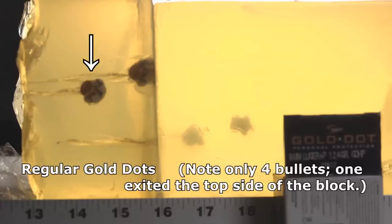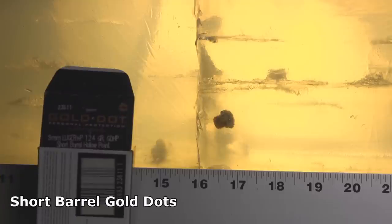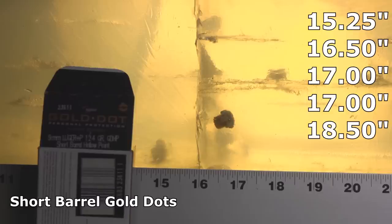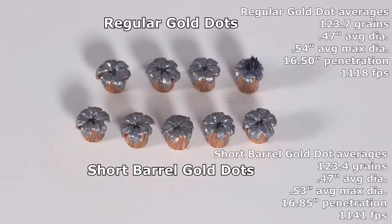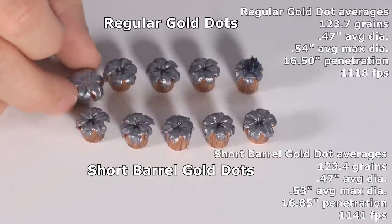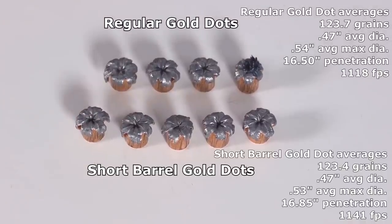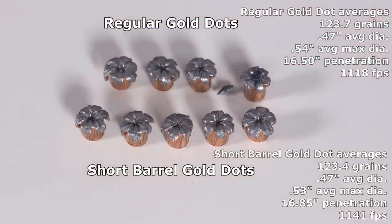The regular Gold Dots through denim stopped at 15, 16, 17, and 18.25 inches. Through denim, the Gold Dot short barrel version stopped at 15.25, 16.5, 17, 17, and 18.5 inches. The 18.5 does represent a little bit of over-penetration — we'd really prefer to see that stop at 18 inches or less. But overall they're really good, and the center of some bullets was still plugged with denim yet they still expanded properly.